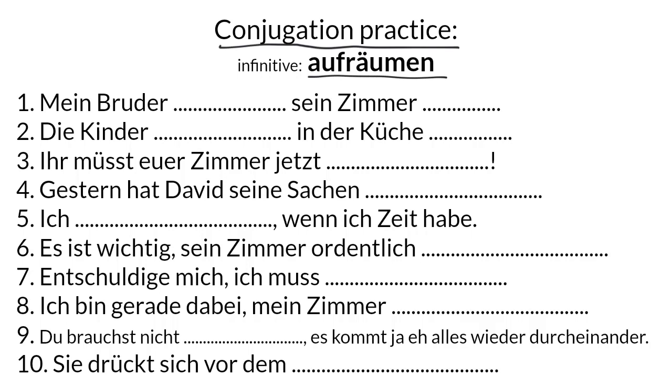Let's do some conjugation practice with the verb aufräumen. You might like to pause the video and have a go at all of these yourself, and then mark yourself when we go through the answers together.